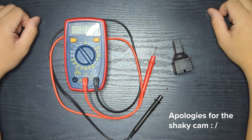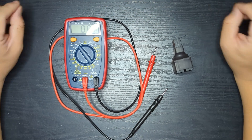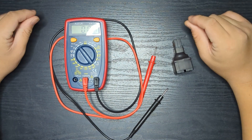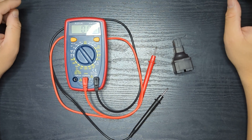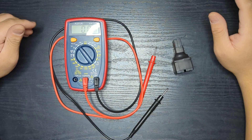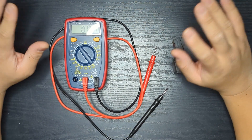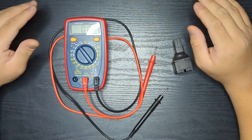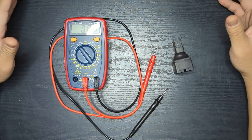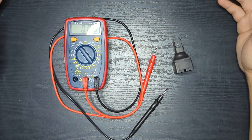Welcome guys to another episode of JB360. Today is going to be a little bit of a different video. I'm going to be showing you guys basically how I connect both my batteries in parallel. It's a very popular connection technique that doesn't require a battery blender, doesn't require a Datex connector, and it's pretty easy if you follow simple steps in terms of measuring the voltages of both your batteries.